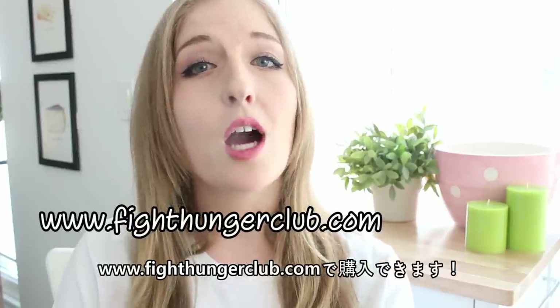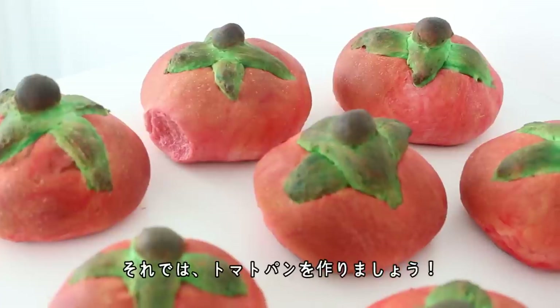So if you'd like one, go to fighthungerclub.com. And with that being said, let's get started and make our tomato buns.